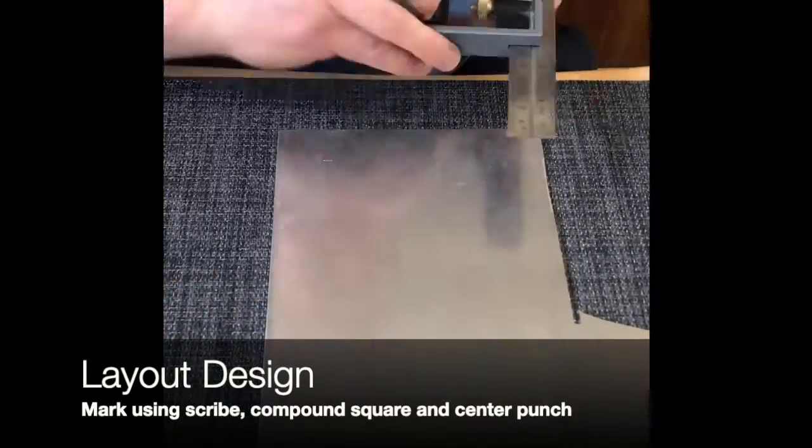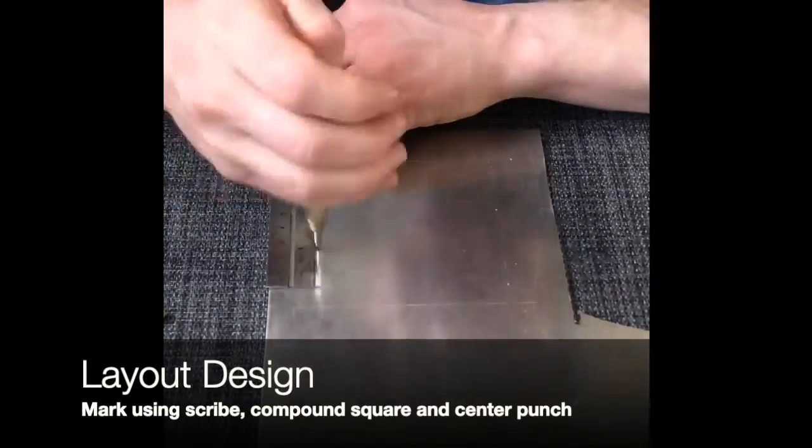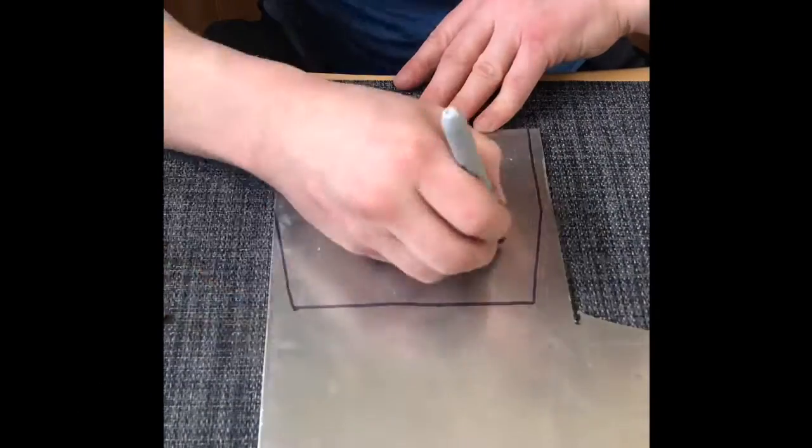First, scribe out the template onto the aluminum with your compound square. Then using a center punch, punch out your holes, and then I like to trace out the outline.